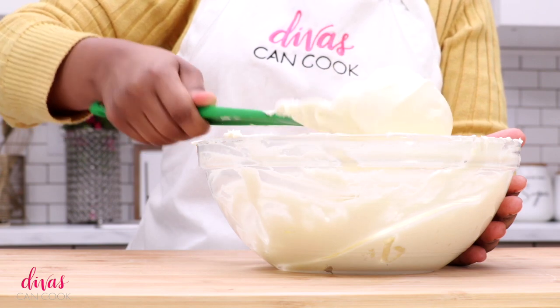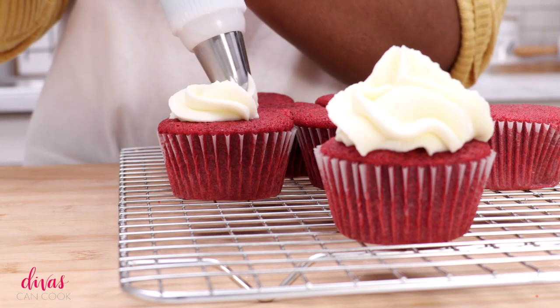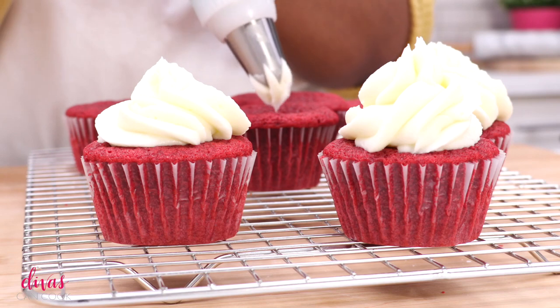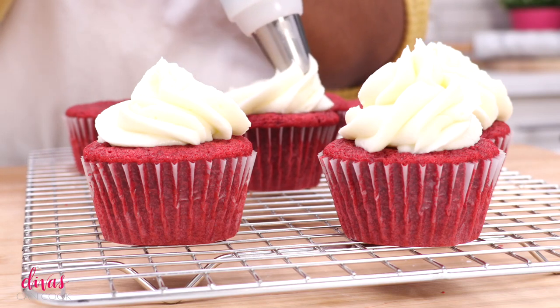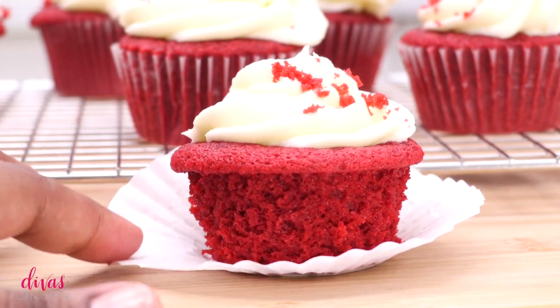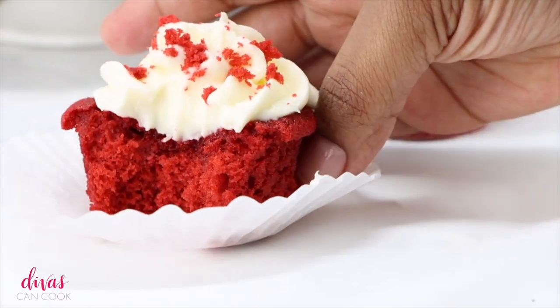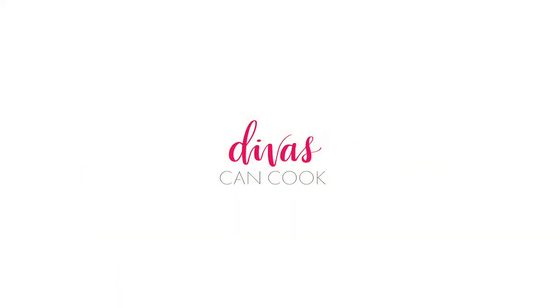That looks perfect. I'm going to go ahead and pipe these onto my cooled cupcakes — you can use any design you want. You can garnish with nuts, coconut, or little crumbles from the extra cupcakes, because this recipe will make about 13 cupcakes. So you'll have one left over to garnish. Look at that texture — it's so fluffy, I love it. But that's it! I hope you guys enjoyed this video. Don't forget to subscribe and check out my other videos. Later.